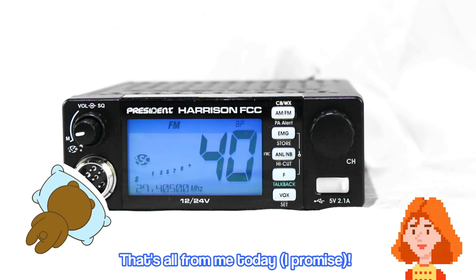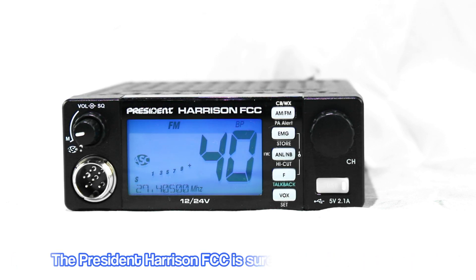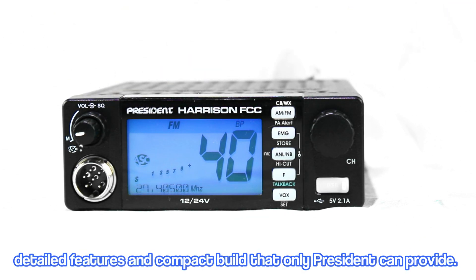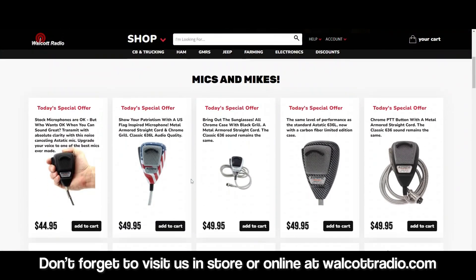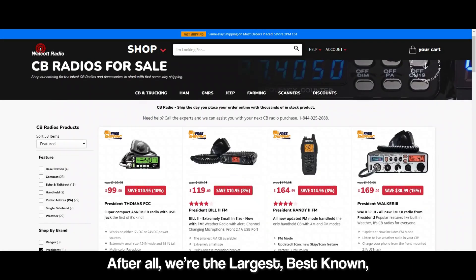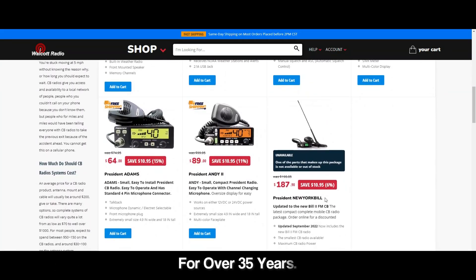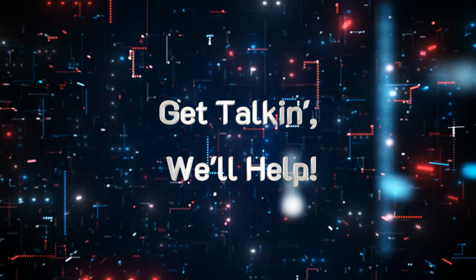That is all from me today. I wanted to thank you all for tuning in to check out this amazing new radio from President. The President Harrison FCC is sure to amaze you with its detailed features and compact build that only President can provide. Don't forget to visit us in-store or online at walcottradio.com for all of your CB and ham radio needs. After all, we're the largest, best-known, and most professional CB radio store, and we have been for over 35 years. As always, get talking — we'll help. I'll see you next time.